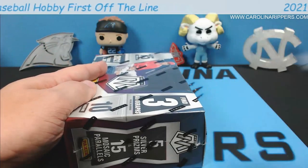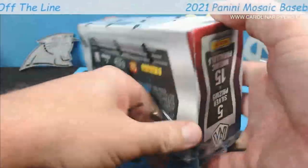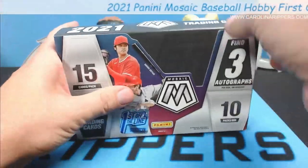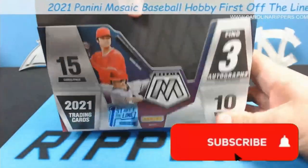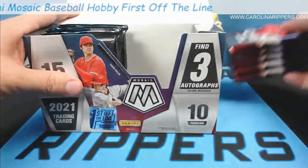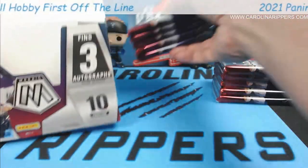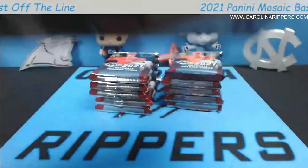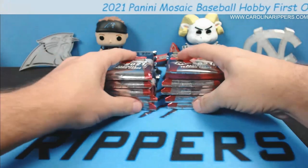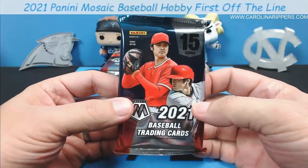This is pretty cool — this is the first time we've ever gotten a first off the line and actually gotten it on release day. Last time we did it, it got lost in the mail and we lost two extra days, so by the time we got it and posted our video everybody else had already posted. Oh my gosh, look at these big thick packs — we have never been able to open Mosaic Hobby before. Look at this, 15 cards per pack!